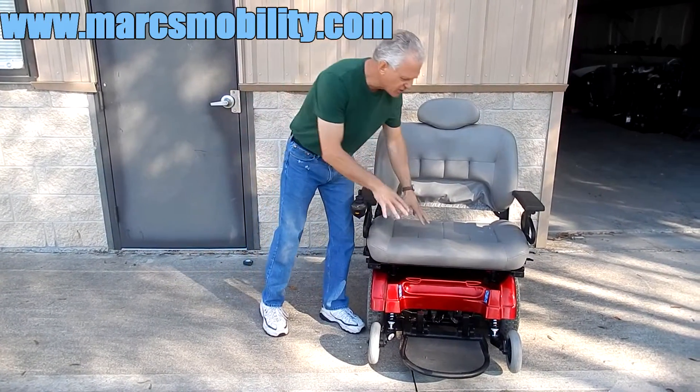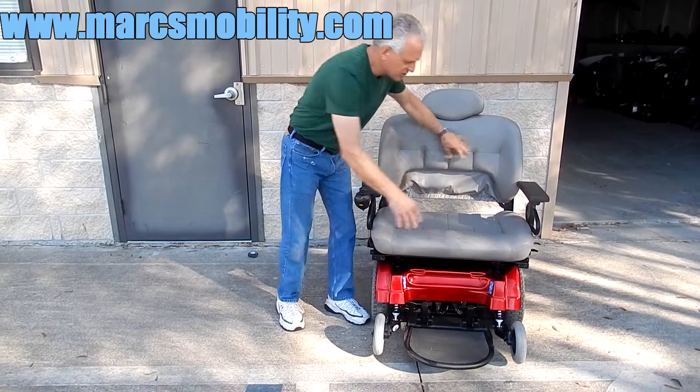This chair is in like new condition, as you can see. Everything on this chair is like brand new.